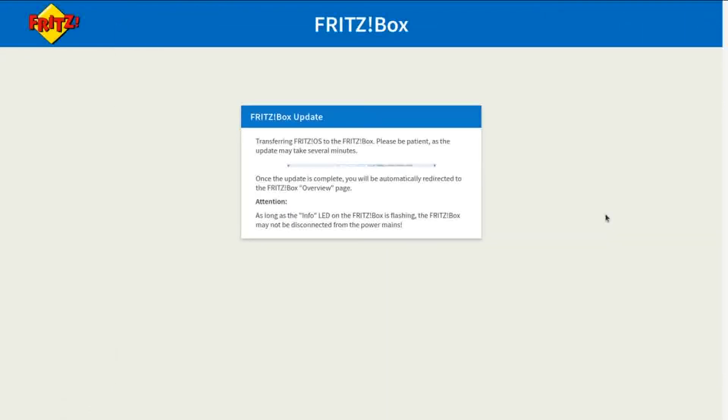The screen has now changed — this is the second part of the update, where it's actually rebooting the router. The interface has changed because you no longer have access to it. This is a holding screen while it updates. If you've got the router in eye line, you'll be able to see the lights go through its stages as it reboots and updates. You're just waiting for all those lights to come back on solid again.